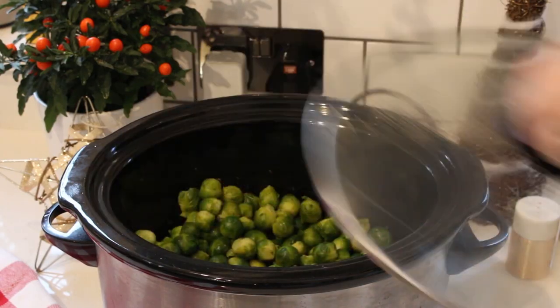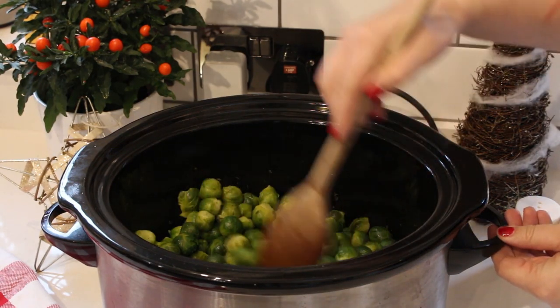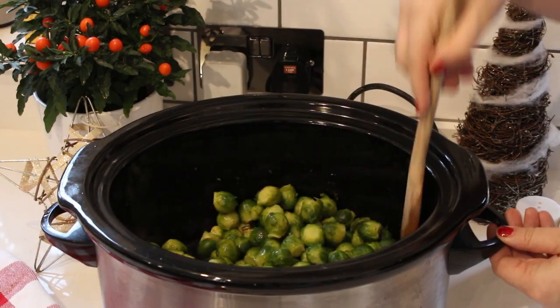Do give it a stir every so often because we do want to mix up the oil and the salt and pepper, make sure it's all really combined with the sprouts. You'll know when they're cooked when they're nice and tender and you can stick a knife through easily, but don't overcook them, don't let them go mushy.